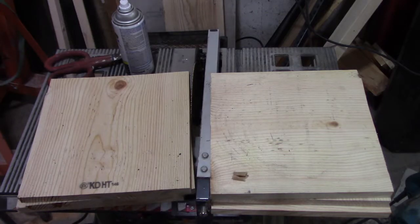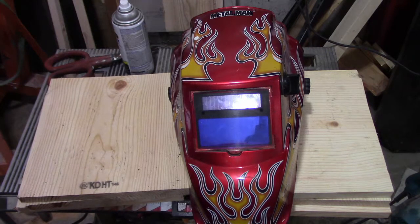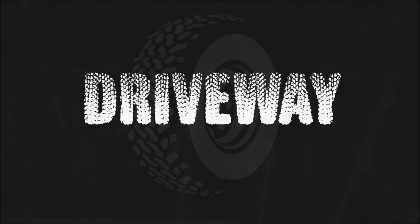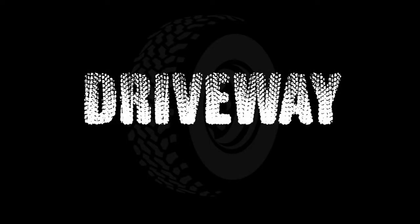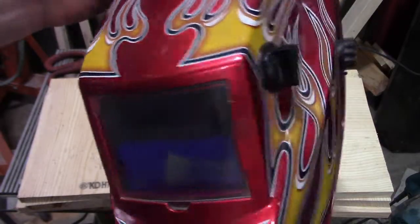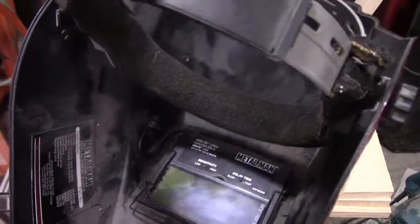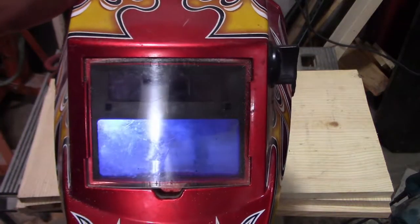Thank you for joining me back out in the shop. Today we're going to be messing around with the welding helmet. If you have this style of helmet — it's a Metal Man auto-darkening, looks solar panel — you can have it where the screen inside doesn't actually get darker when you start welding, and that's actually due to some internal batteries going out. There are a couple videos on YouTube that show how to fix this.